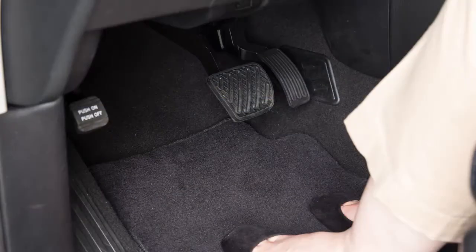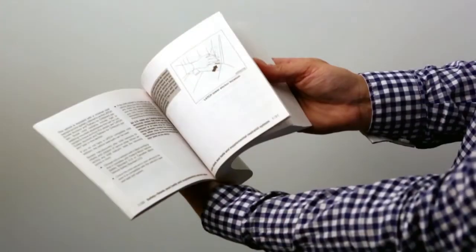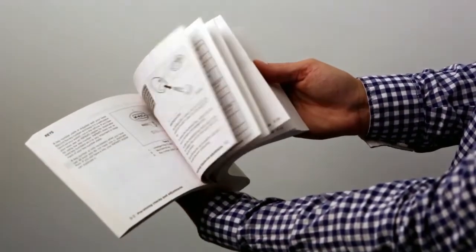To start driving, depress the brake pedal, then push the ignition switch. Please see your owner's manual for important safety information, system limitations, and additional operating information.